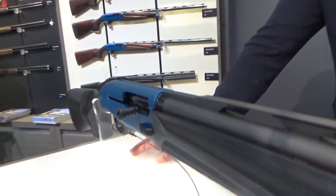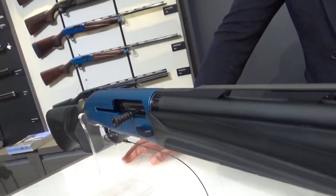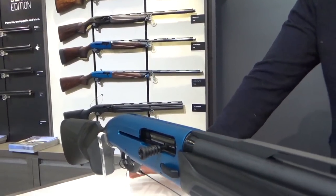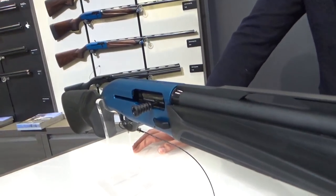We only did it in blue because that's the Beretta color. The Excel is one example — we were the first to make a gun in blue, so this is our color. For competition shooting, we want to be recognized.